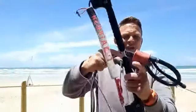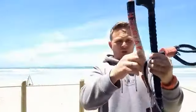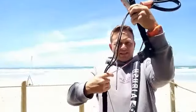Step number one: chicken loop is against the control bar like this. Your top floaty you leave, the bottom floaty on its own so that it's dangling like a woolly, and then you start on the top section.